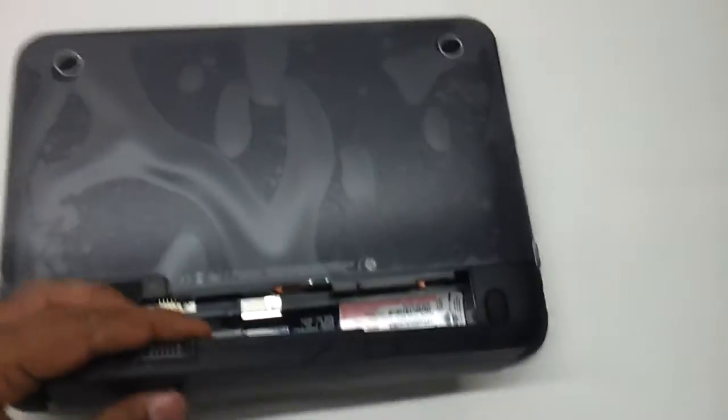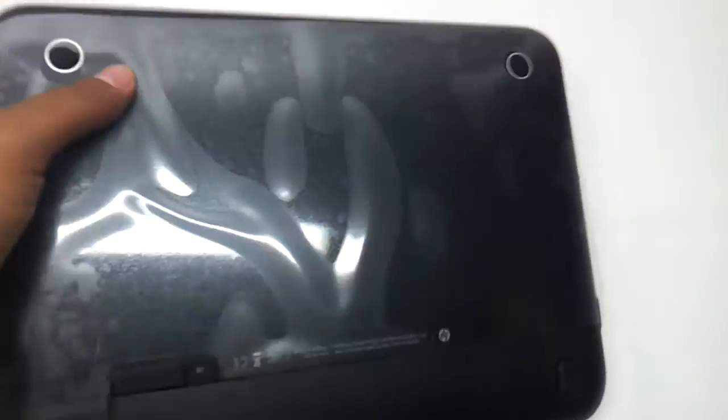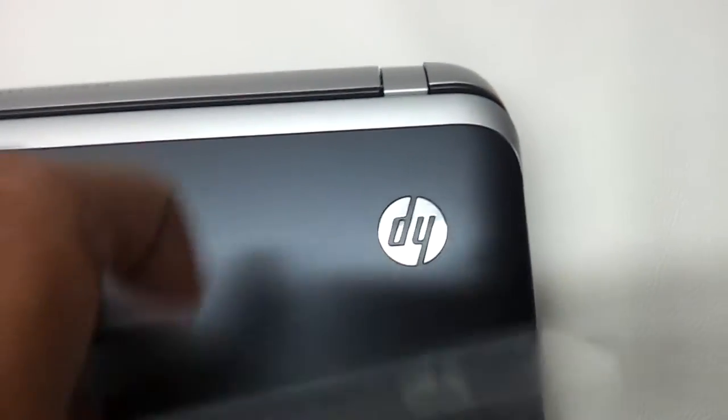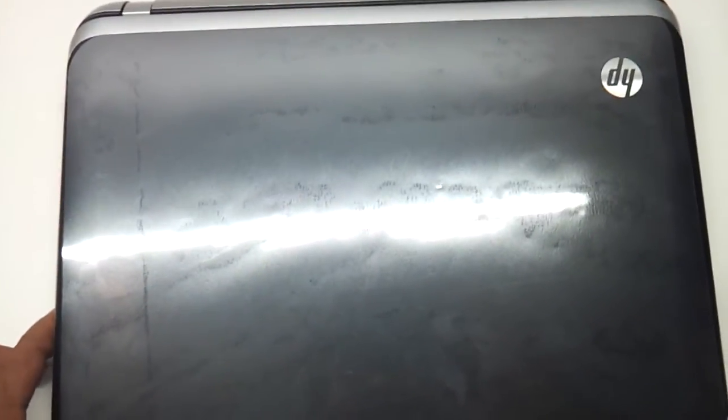So let's fit the battery in. This comes with Beats Audio. Let's have a look at the top panel. As you can see, the top panel has an entirely matte finish with a silver design and the HP logo. The form factor is very small and from the top it looks very professional — it does not have the flimsiness of a very shiny laptop.